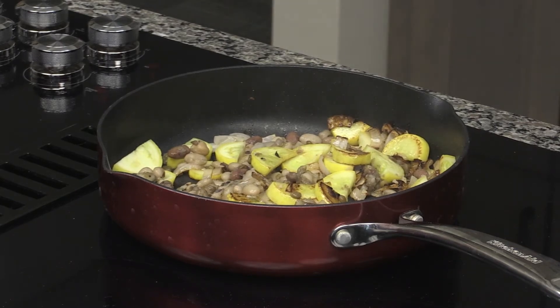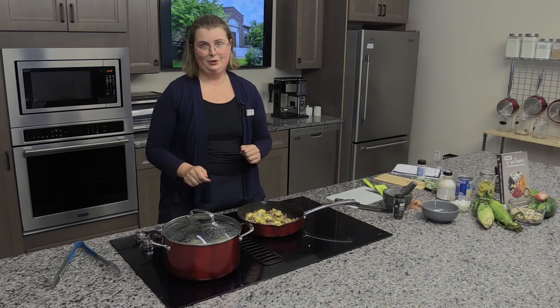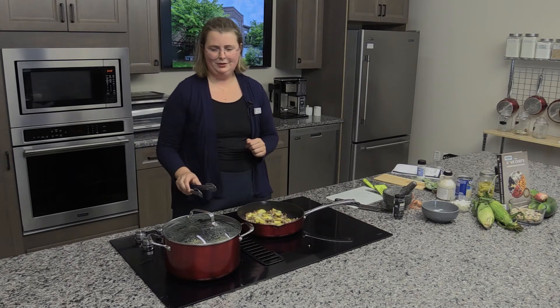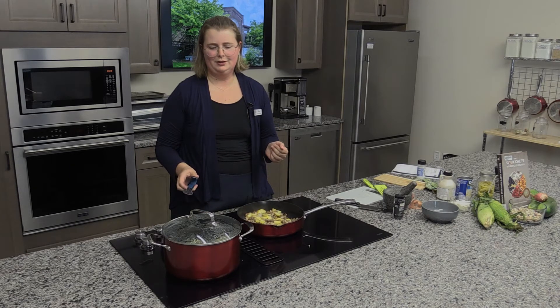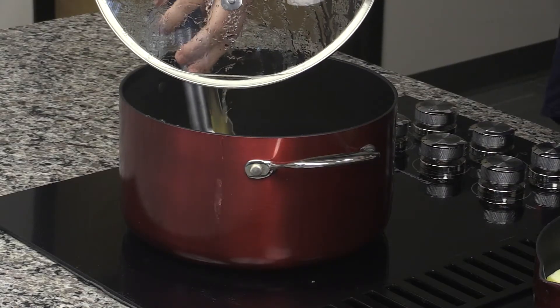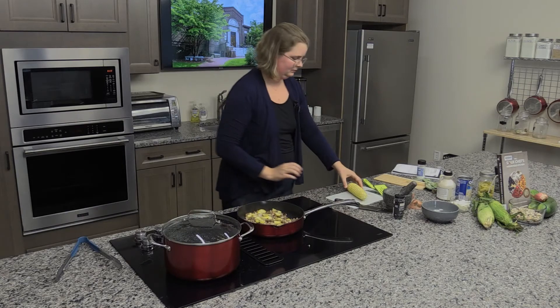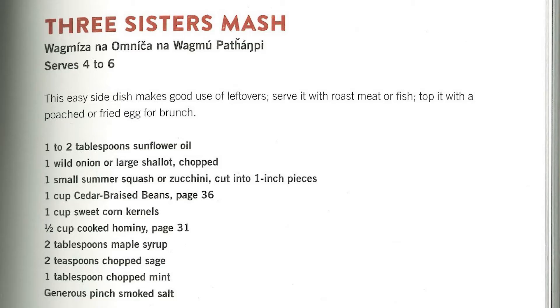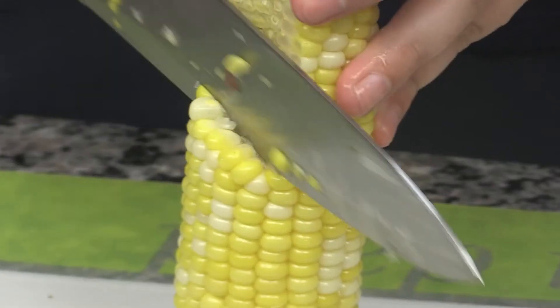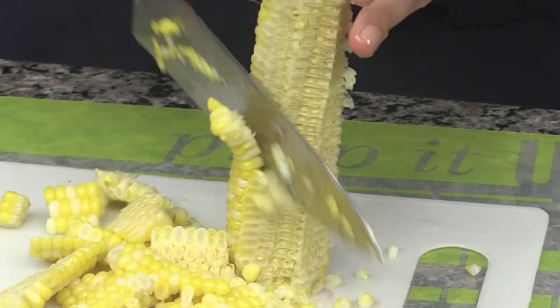So we've got our squash and beans — the third sister is corn. You could use canned corn, but it's summertime, so I went to the farm stand and got sweet corn. I boiled it for about 10 minutes — you shuck it and boil it until it's soft — and now we can cut an ear of corn straight off the cob into our Three Sisters Mash. I'm going to use one ear of corn rather than measuring out one cup, but the recipe just calls for one cup of corn. You can use canned or frozen, but you should use sweet corn.